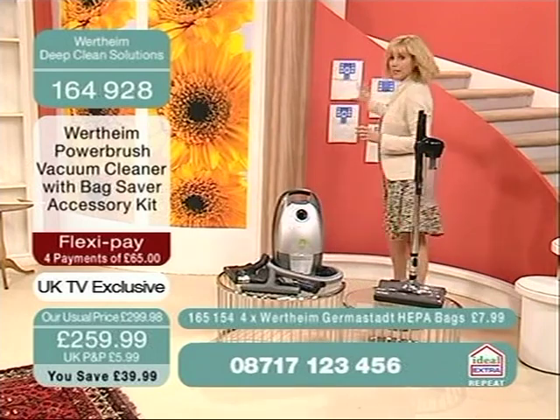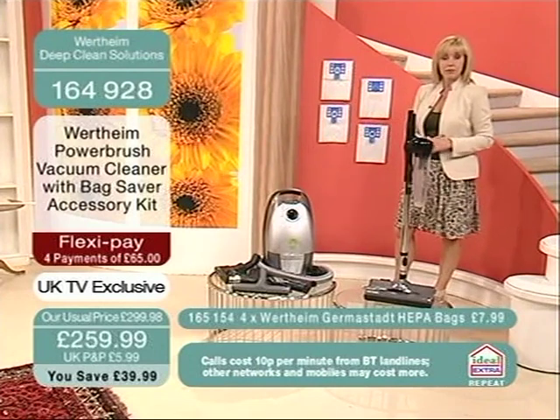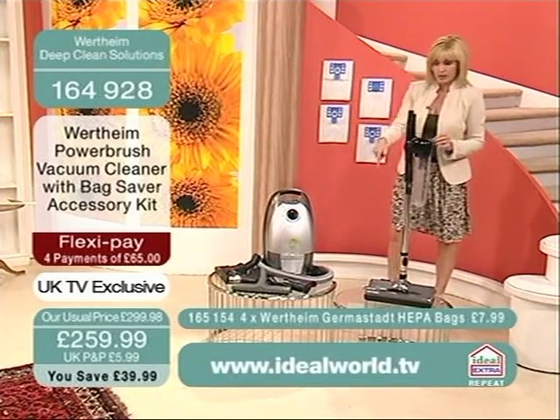Remember that the HEPA bags are included — you're getting four of those, that's £7.99 worth. Extra details at the bottom of your screen. You should order those while we have them. If you're going to go for your machine, then you need to go for those as well.